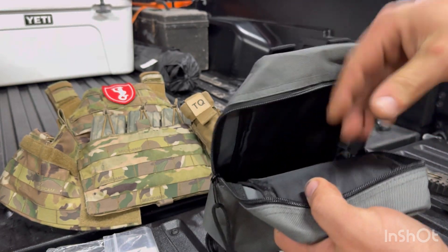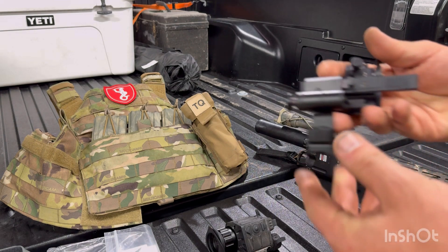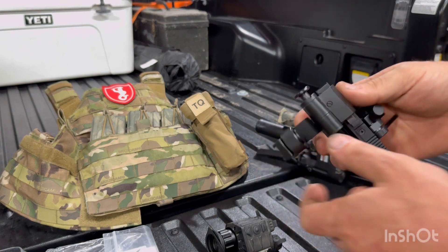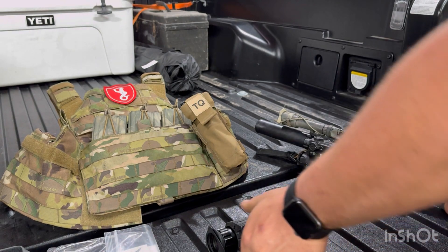Just like your standard PVS-14, it does come with a pretty nice bag. I do like that this is smaller than a standard PVS-14 bag — those came with a skull crusher and all that, but they get a little excessive. So this right here is the mount that, as of right now, ships with it if you buy one of these. You get this mount for free.